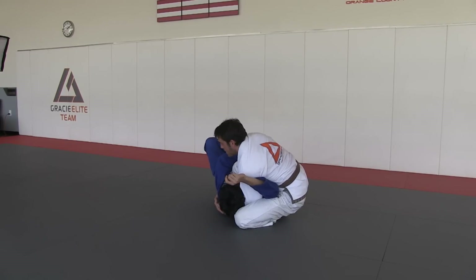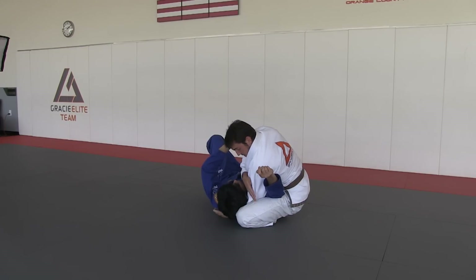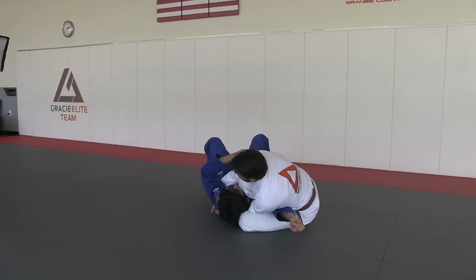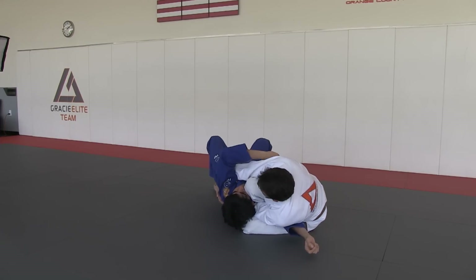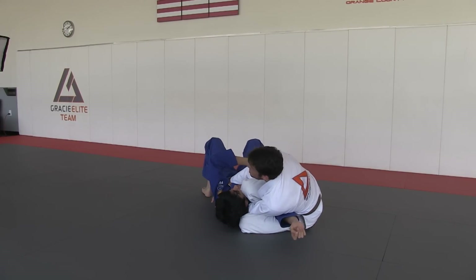So I hold him with both, right here. I lean back and a little bit to my left, squeezing his arm against my leg here. Looks like he can go on top of me, right? So try to go on top — he really can't. He's stuck here, because I'm pulling him to myself against my two shins.